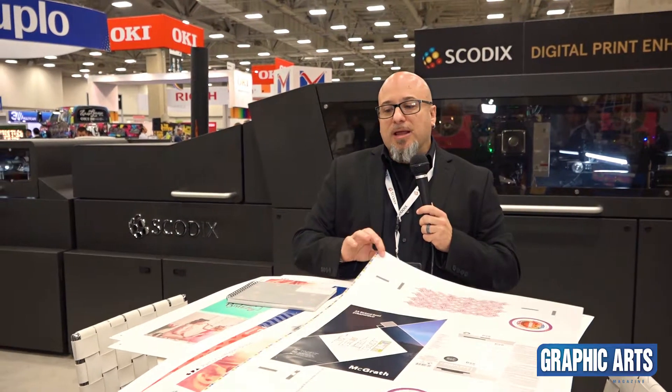Here at Print United, one of the other things we're featuring is our new Skodix Studio. It's an offline RIP that offers extremely fast file processing. You can RIP multiple files while printing. It offers corner registration and object registration for additional options. Skodix Studio also manages web to print applications and personalized foil. It's a really great new option that we're offering here at the show for the first time.